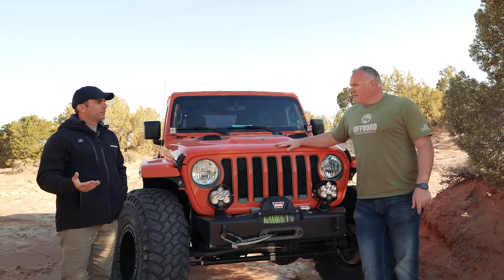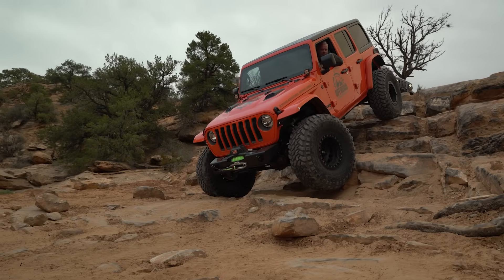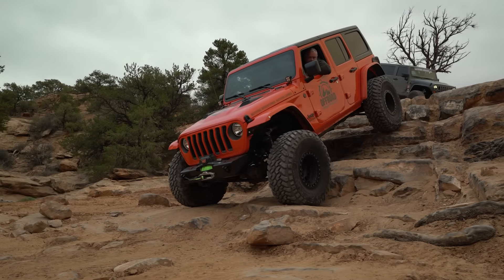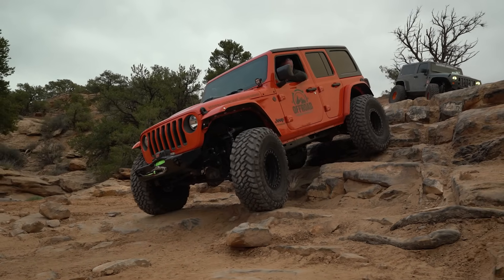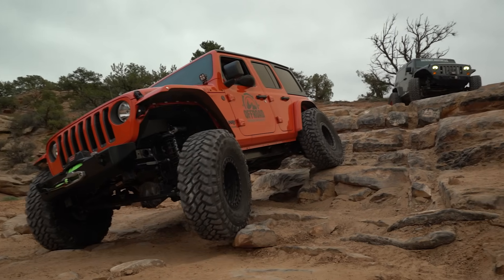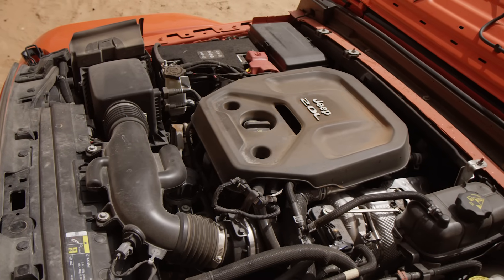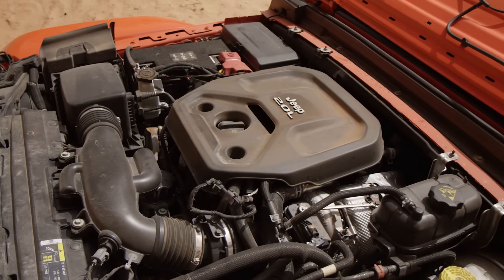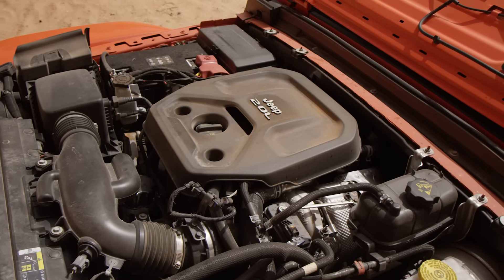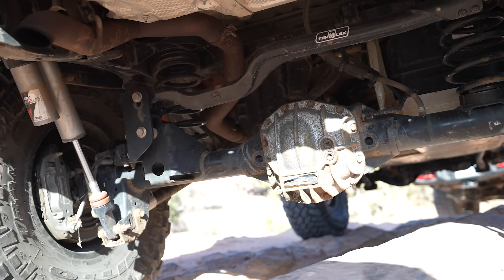For those that aren't familiar with the basics of the build: two years ago I caught up with Cooper and what he delightfully called the Rock Ballerina. Essentially it's a Rubicon — that's what it started out as. It's got the turbo two-liter in it, automatic eight-speed, still stock axles, and it's on 40s.